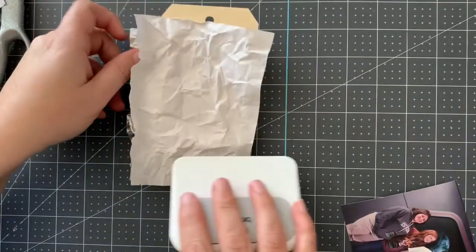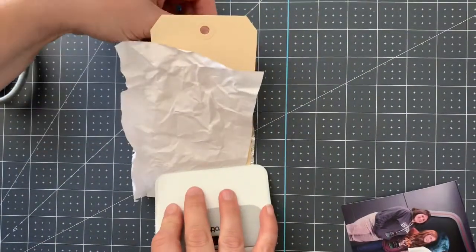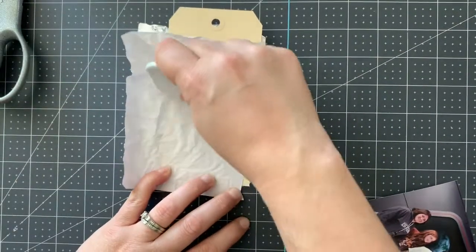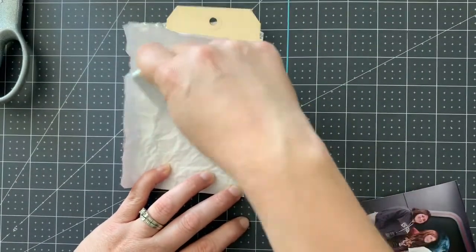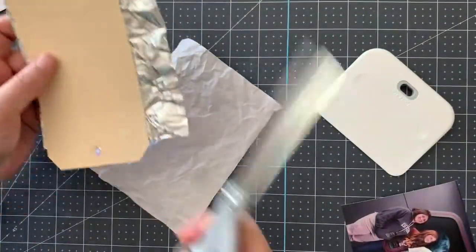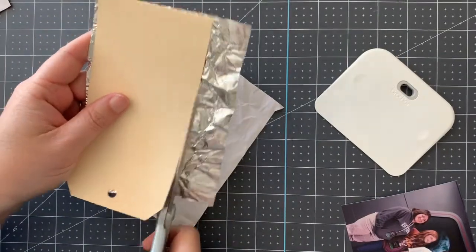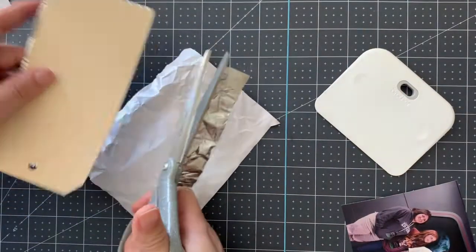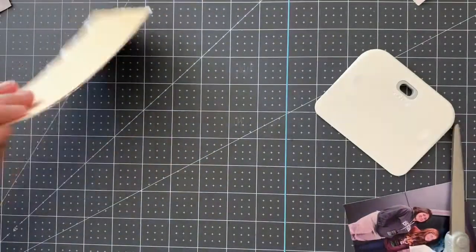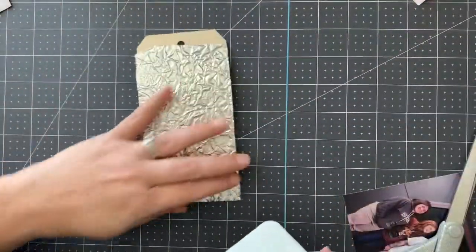I'm also going to place this back over, and then starting at one end — because this really should stretch pretty far — I'm using this scraper tool and going over. I want to save as much of this as possible. These metal sheets that are adhesive-backed are not cheap, so I'm going to save that on the backing sheet, set it to the side, and flip it over.